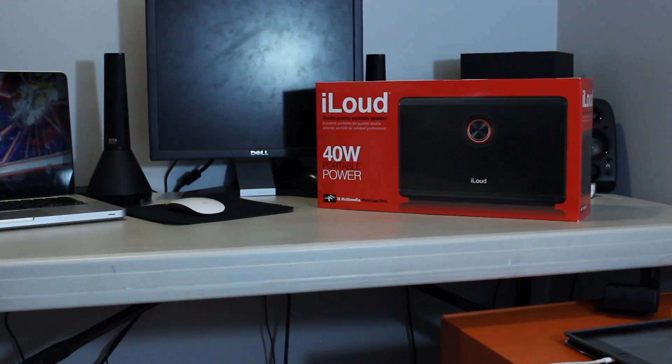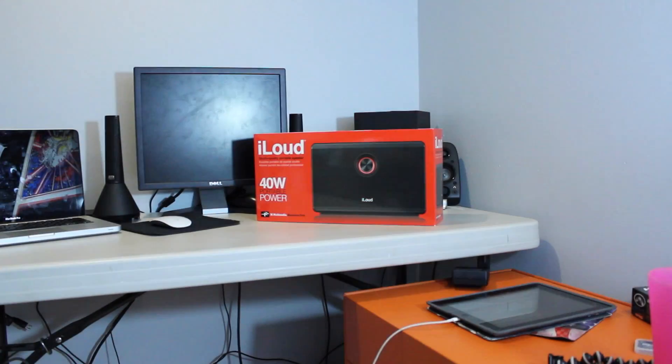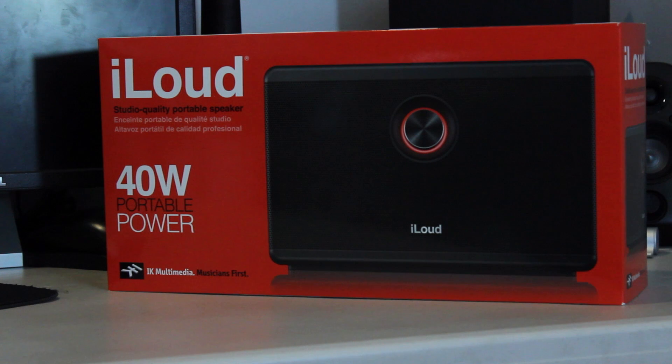Welcome insiders to Tech Inside. I'm your host Eric. On today's video we'll be taking a look at the iLoud by IK Multimedia.